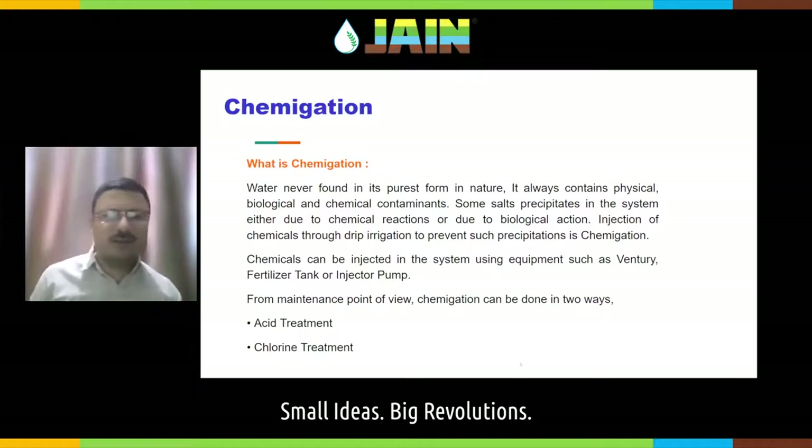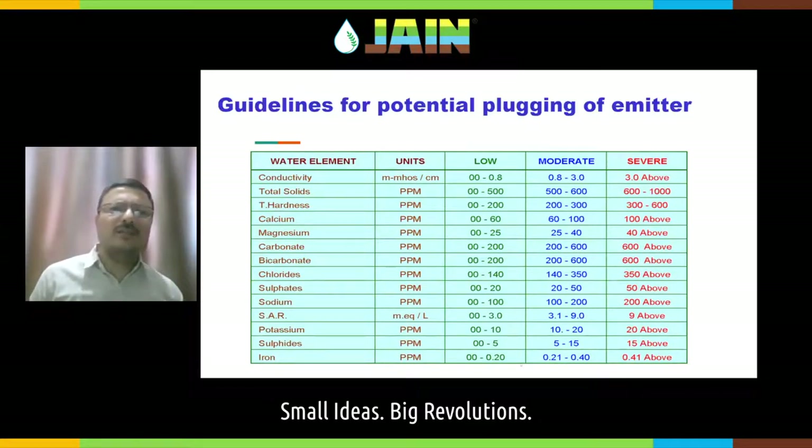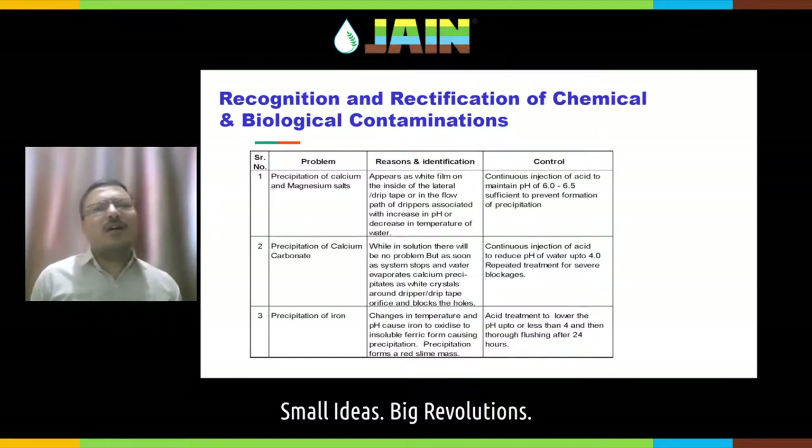Let us talk about acid and chlorine treatment. Injection of acid and chlorine or other chemicals inside your system is called chemigation. These are the water quality parameters to check: conductivity shall not be more than 3 — three and above is very severe, indicating a lot of salt. Also check total hardness, carbonates, and bicarbonates. You can refer to the charts in the product catalog or ask the Jain Irrigation representative.